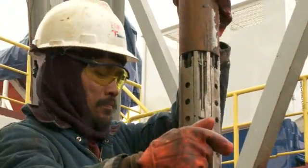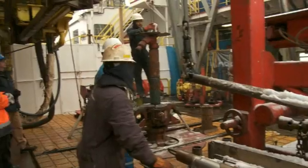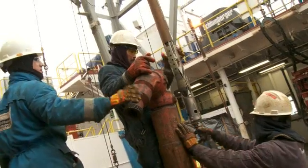We're disassembling the first logging tool string, and then Kerry's going to rig up the second one. He's going to go down into the hole and measure the speed of sound waves, and collect images of the inside of the borehole wall, so we can tell where all the drop stones are, all the way down to the bottom of the hole, and fill in the gaps that were missed by the core recovery.